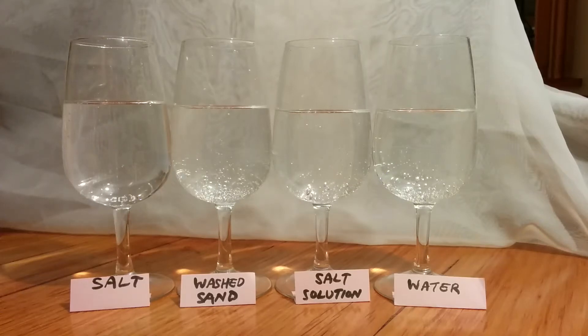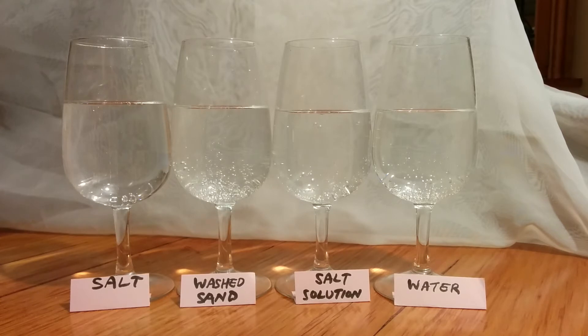I'm going to do an experiment with some plain fizzy water. Into the left-hand glass I'm going to put some salt, then some washed sand into the next glass, then a solution of salt and water into the third, and some plain water into the fourth. Let's see how much we get the fizzy water to bubble up.